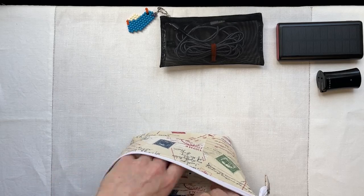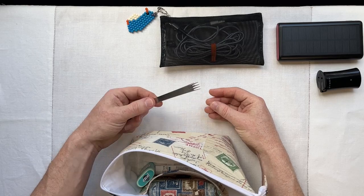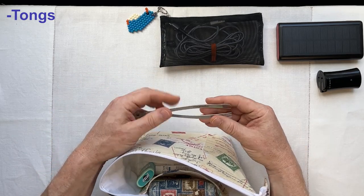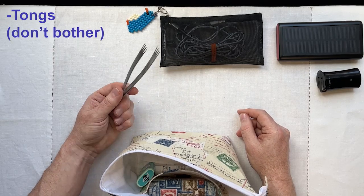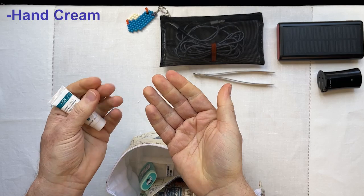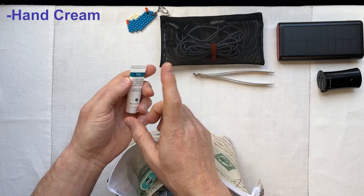Back into the bag — I kind of brought this almost as a joke. I did some searches for what to bring to a retreat, and someone in the Facebook group suggested bringing a pair of tongs so you can help yourself to snacks without dirtying your hands and keep your fingers clean. I'll be honest — I did not use these one bit. Hand cream is also in here; I like these little travel sizes. Some people like to moisturize before they start stitching — it helps prevent or cut down on snags. My cuticles aren't the best, so a little hand cream comes in handy.